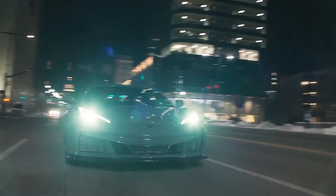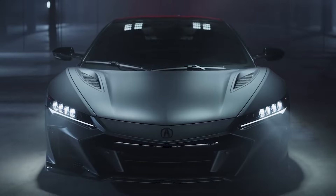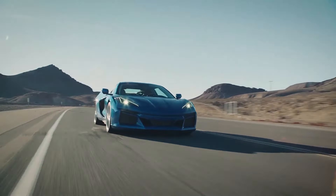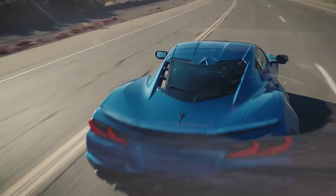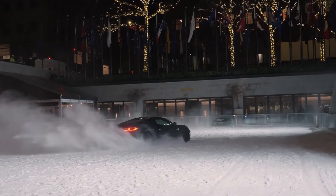Now for the big question: how much will all of this technology cost? The one other hybrid sports car out there that makes less power — the Acura NSX — starts at $171,000. Well, Chevy knocked it out of the park with this one. The E-Ray will cost $104,000 for the coupe with its removable targa top. That's more than $60,000 less than the NSX, and it's also a smidge cheaper than the Z06.